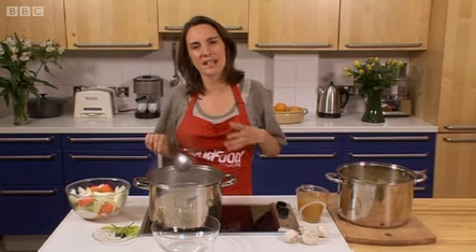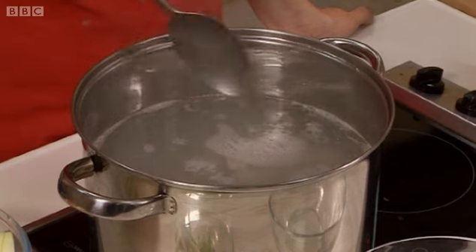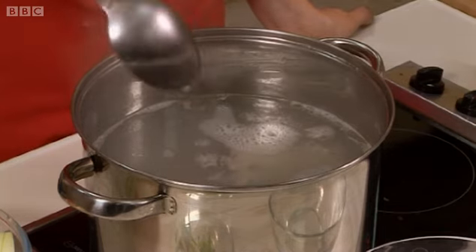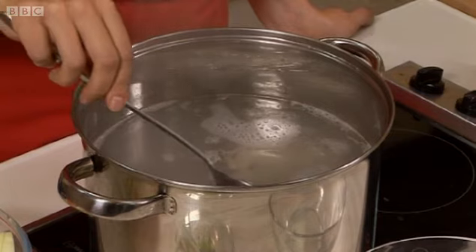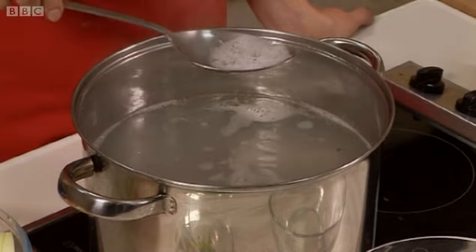Cover it with cold water, removing any of the excess fat beforehand because you don't really want a fatty, greasy stock. Then bring that up to a boil so it's just simmering gently for a little bit, and then you'll notice on the top here we've got this scum.